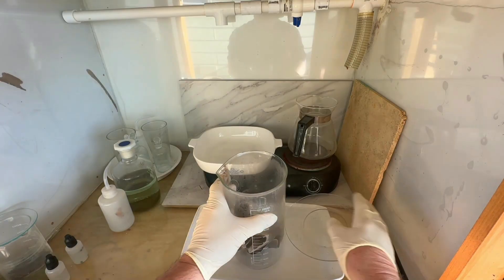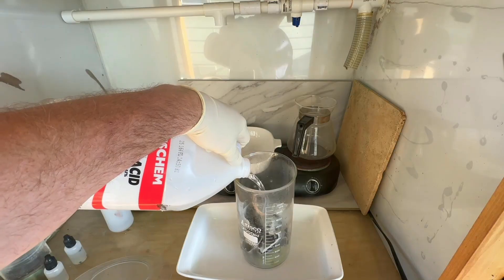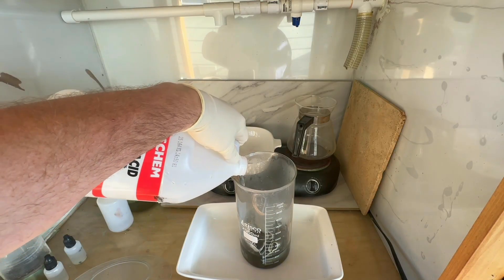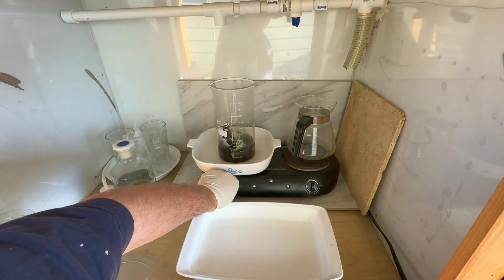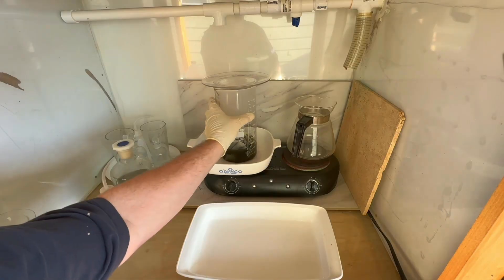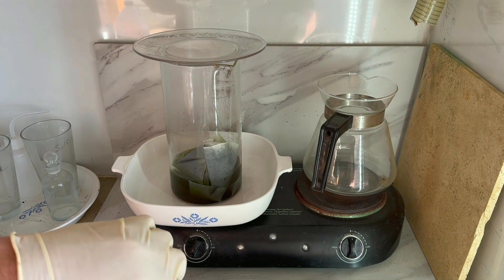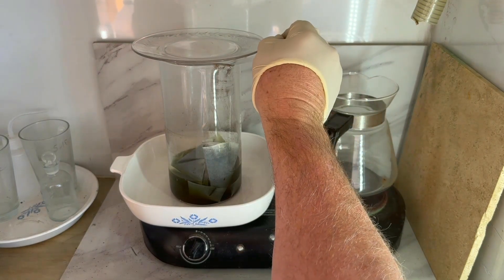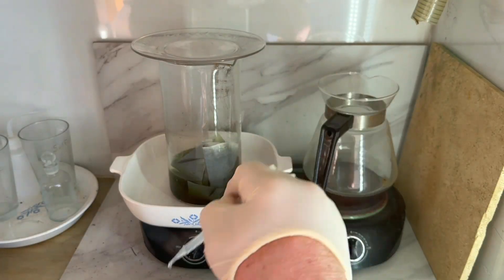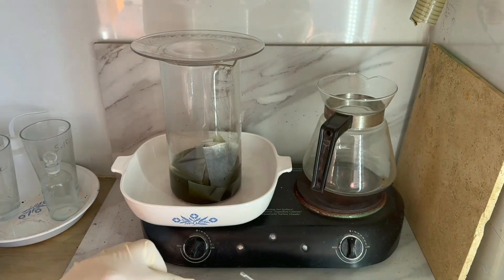Everything's filtered — ended up with three pretty full filter papers. We're going to add some hydrochloric acid, put this up on the heat, get it covered, add our nitric acid, and dissolve the sediment in there — probably some gold and some base metals. The aqua regia will also eat up the filters themselves so we can filter those out. We'll probably start with about eight or ten milliliters of nitric acid and let the aqua regia do its thing.